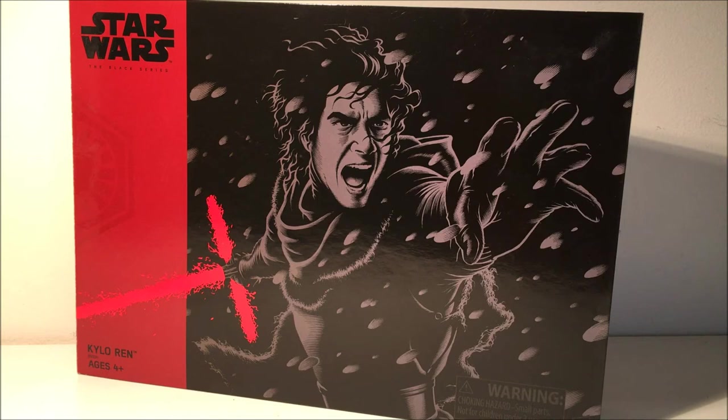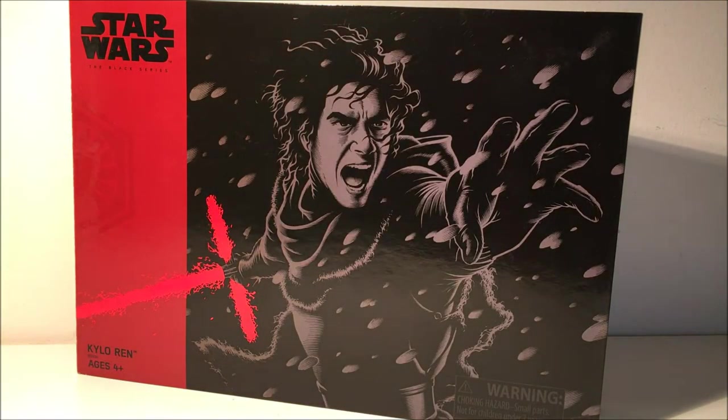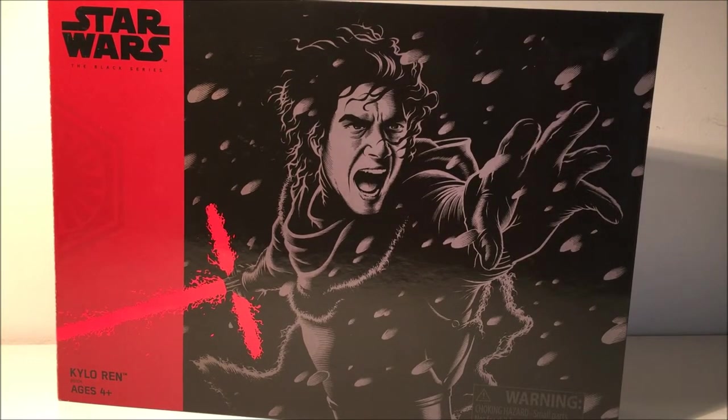Hey guys, welcome back to another video. This time we've got the Star Wars Celebration Europe exclusive Kylo Ren — also classed as probably a San Diego Comic-Con exclusive as well. Being that I didn't go to either, I had to pay quite a lot to get this off eBay. I was quite happy with the price but it was more than I wanted to pay — but I didn't pay more than I was willing to.